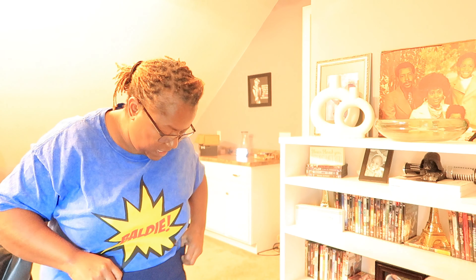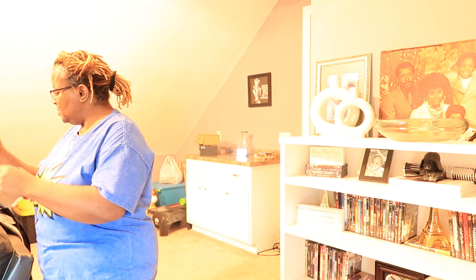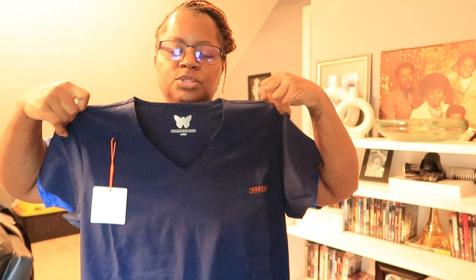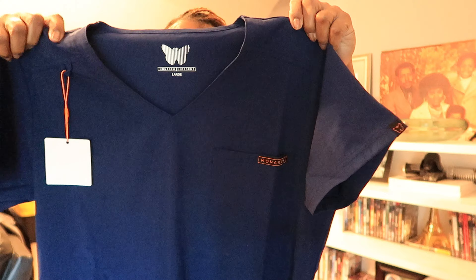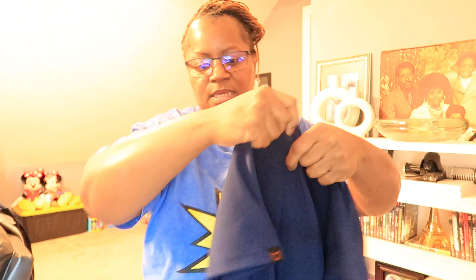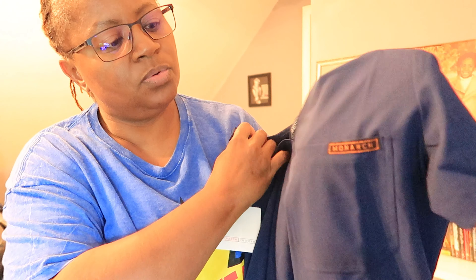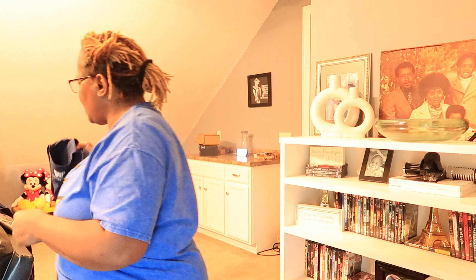Nice big wide waistband on the Monarch pants, and height-wise I think they'll fit well. I ordered one extra large and two larges. The shirt might be a little small just looking at it. The shirt has the Monarch butterfly logo on it — Monarch is a butterfly — so that's the brand name.